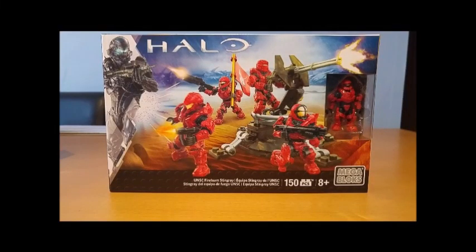A review of Halo Mega Bloks UNSC Fireteam Stingray with Ben from the SS Motion. I haven't done a review on the channel before, but I do look after the Instagram page, so if you've recognised the name, that's probably where it's from.